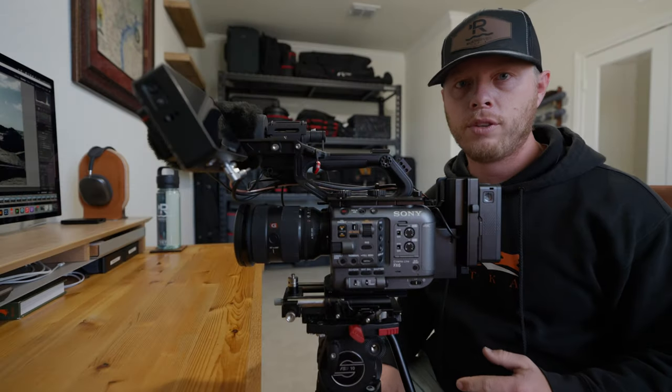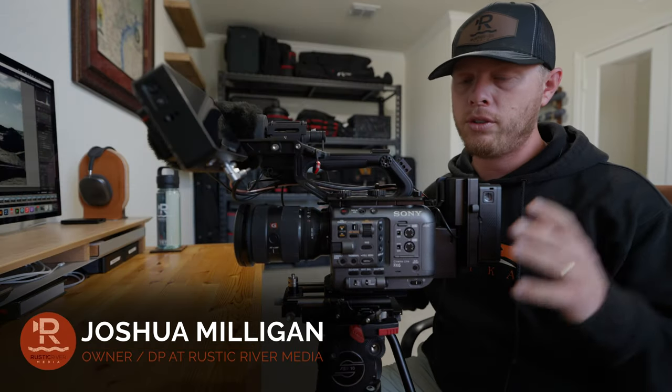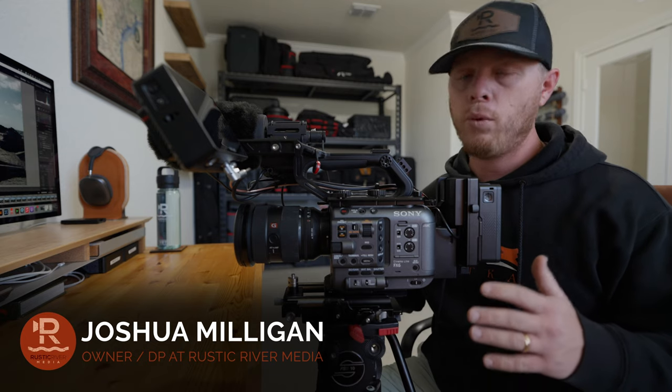Hey guys, I'm Josh Milligan with Rustic River Media, and today I want to break down my Sony FX6 — how I use it, how I have it set up, and what I use it for.